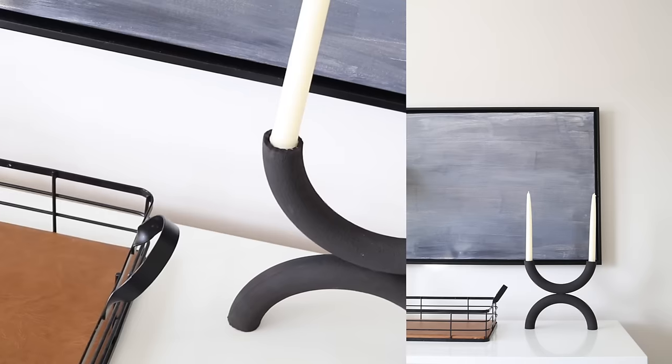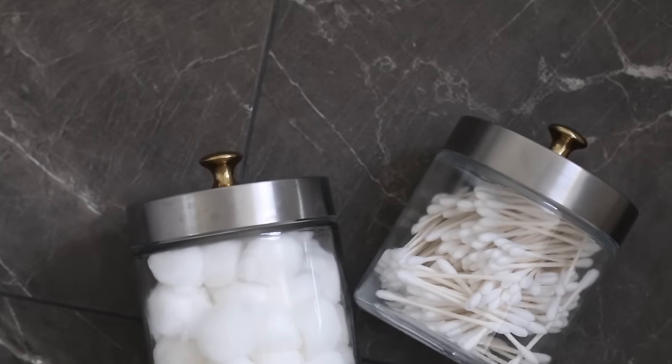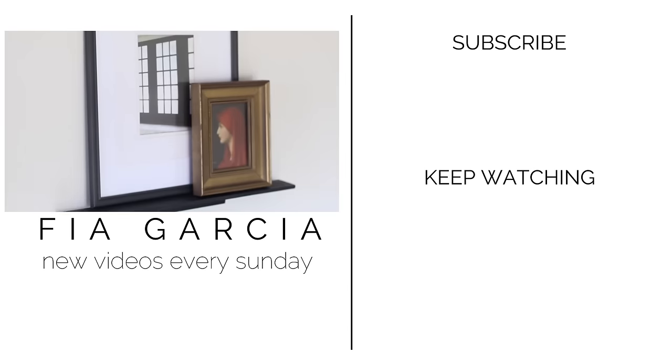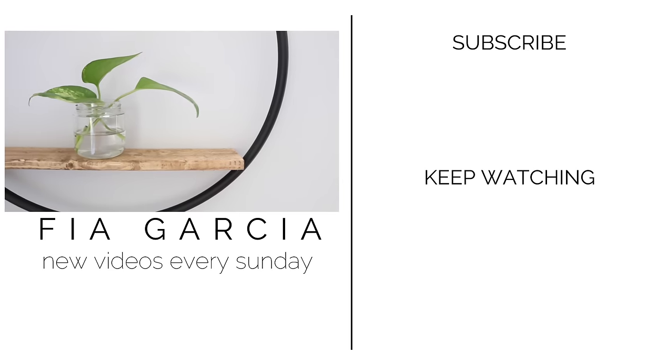If you've made it to this point you are a real OG — thank you so much for watching this video in its entirety. If you liked it make sure to give it a thumbs up, and tell me in the comments which Dollar Tree DIY project was your favorite. I'll see you next Sunday!